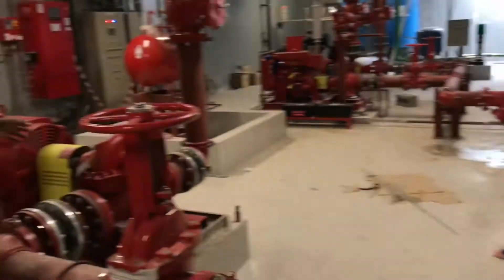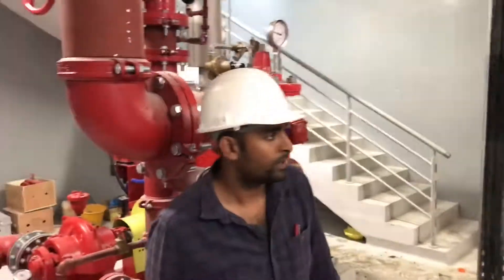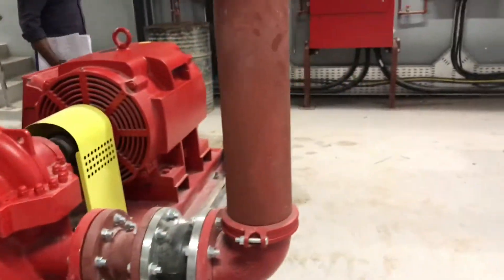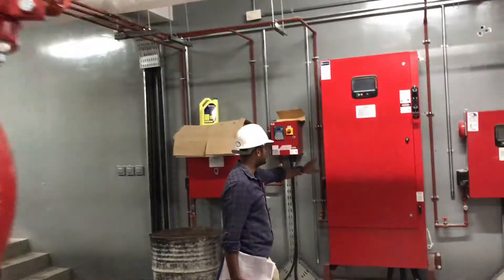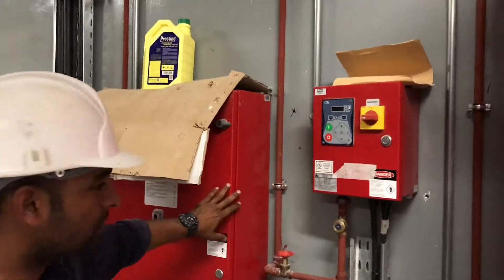The next pump is the main electric pump. It has the same function as the diesel engine — this is also a 1000 GPM electric pump. These are controlled by controllers. You can see the electric pump controller, the controller for the jockey pump, and this one is for the diesel.